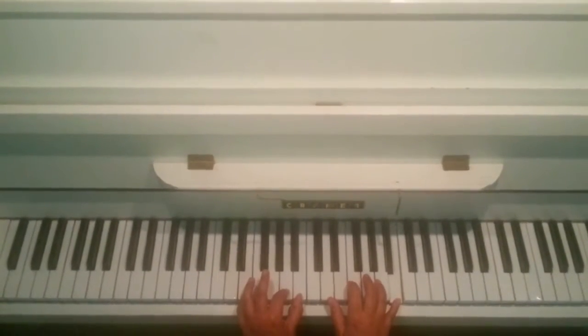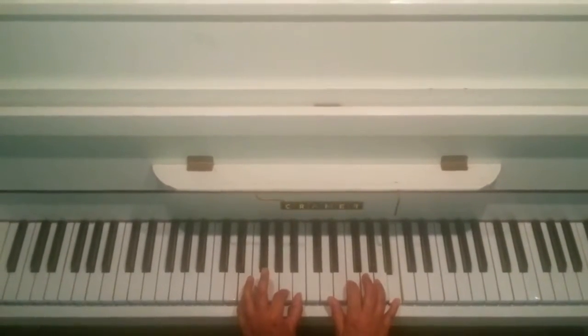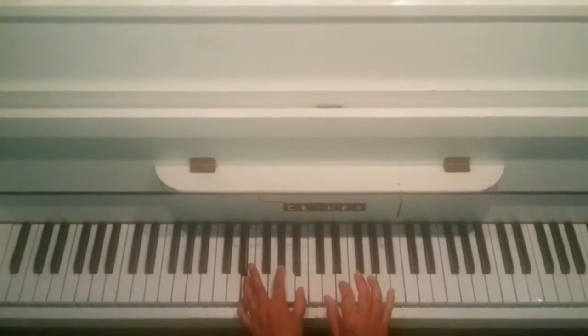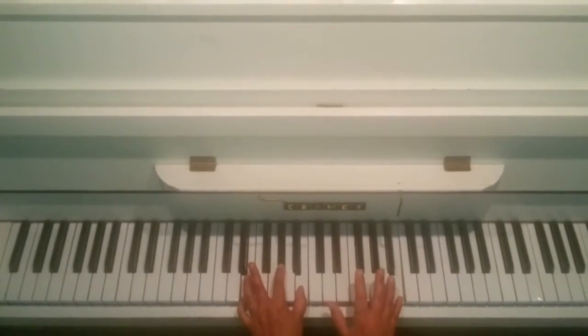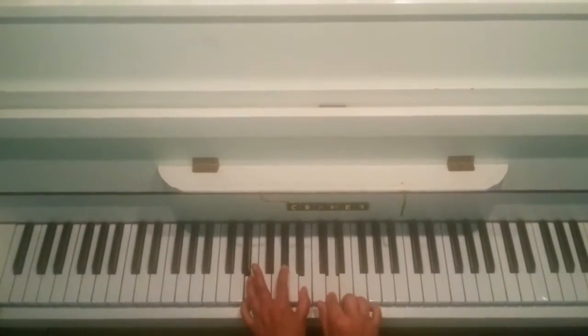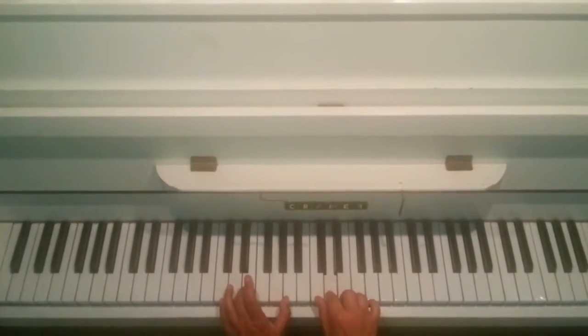And then I did a little detail, which you don't have to do. But from A there to G sharp. And then D, D, B, B. D, E, D. And down to another A minor chord here.